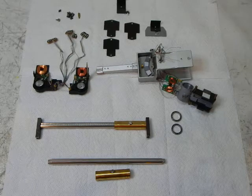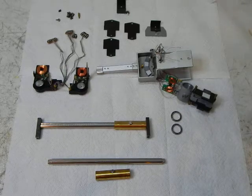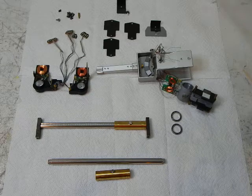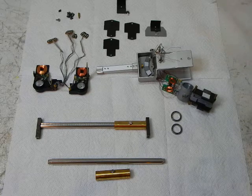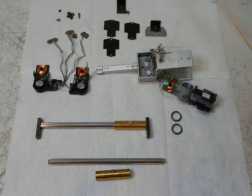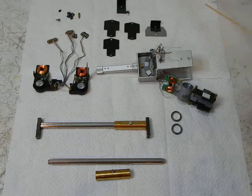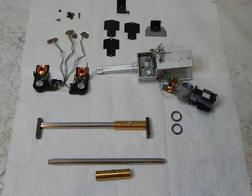Today I'm going to be talking about a disassembled Sony PSX-800 Biotracer Tone Arm. This is a straight line tracking tone arm — some people call them linear tracking tone arms. I want to point out the various parts here so you understand what they are.